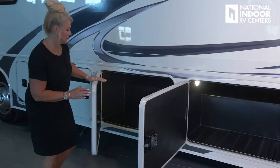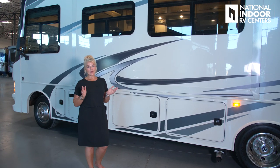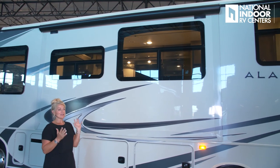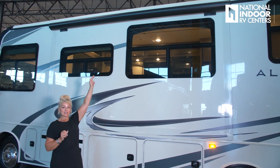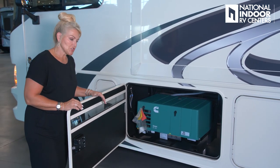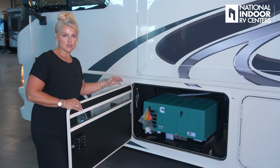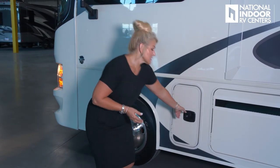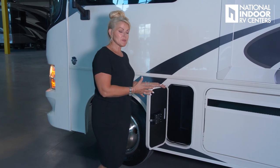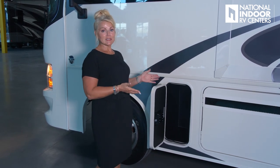This is the other side of the large pass-through storage areas — you have lots of storage in this coach. A few more standard features: frameless windows, and look how many and how big they are. We also have slide toppers on our slide-out as a standard. Here is our 4000 Onan generator and exhaust on the driver's side, so you can enjoy the campsite on the passenger side. Last but not least, a small storage compartment — even small spaces are optimized in this coach.